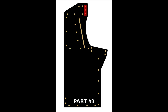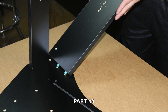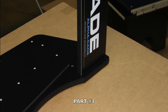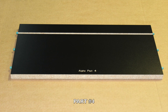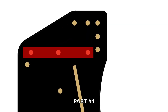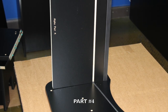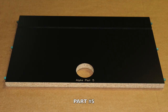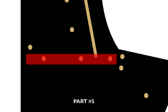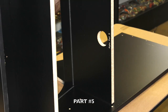Now locate part number three and note in red where you will be inserting. Proceed to peg part number three into place firmly as shown. Now locate part number four and note in red where you will be inserting. Proceed to peg part number four in place securely, making sure that the engravings and the slit are facing down. Now locate part number five and note in red where you will be inserting. Proceed to peg part number five into place and make sure the slit and engravings are facing up as shown.